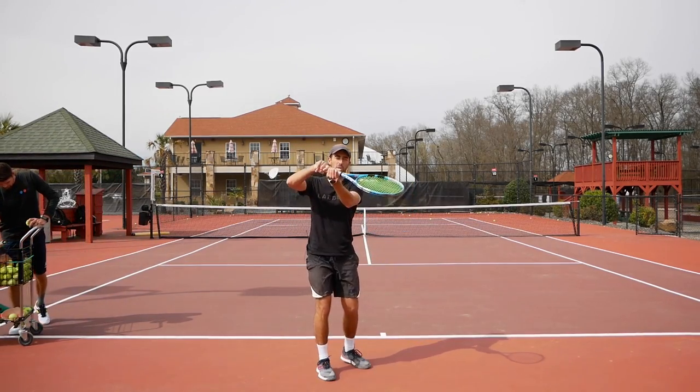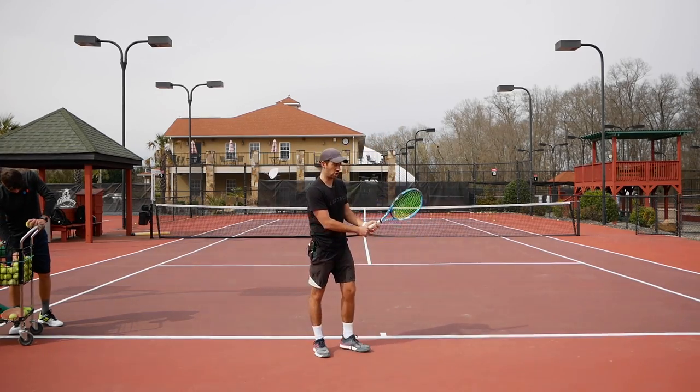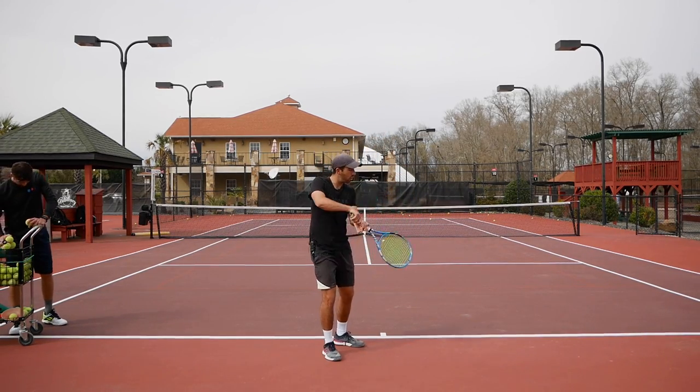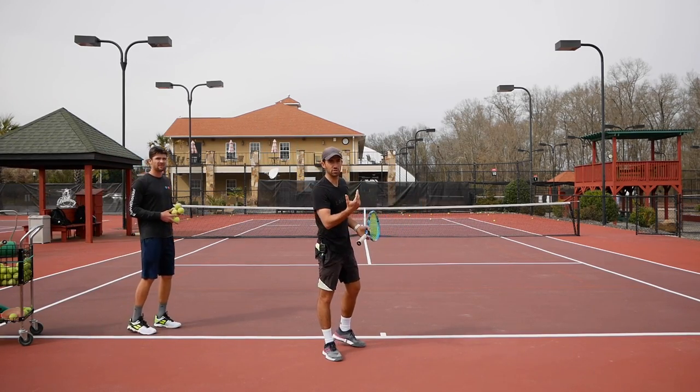After you drop the racket, make sure you don't open up the racket face. If you feel like your ball is flying, it's probably because you are dropping correctly but as you go forward the racket is opening up. So make sure the racket stays closed as you go forward.